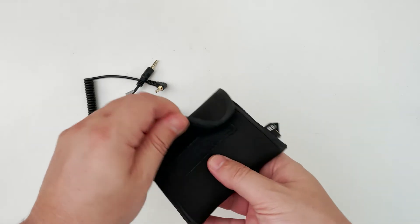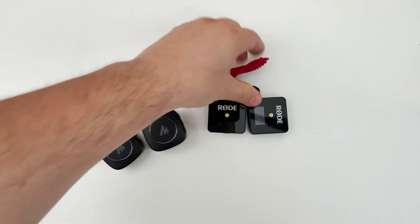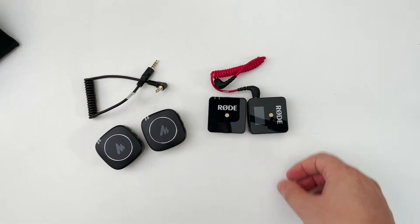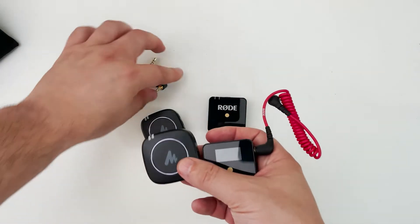The size of the units — both transmitter and receiver — are almost identical. I think the Maono is maybe just two grams lighter. But generally speaking, they're so similar, from the unboxing experience to the bag and to the microphone itself.